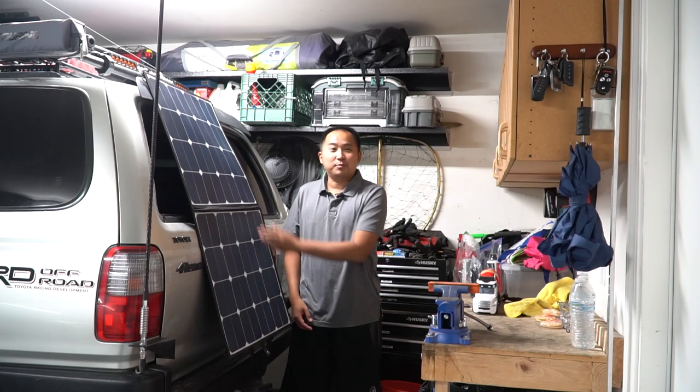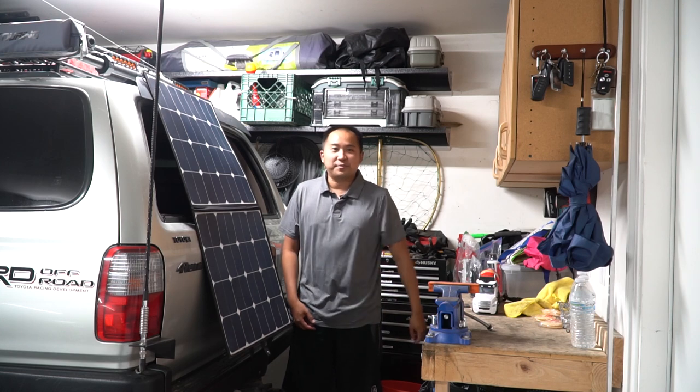Hey, what's up you guys, welcome back to the channel. Today I'm going to show you guys how I installed this portable solar panel on my Toyota 4Runner.